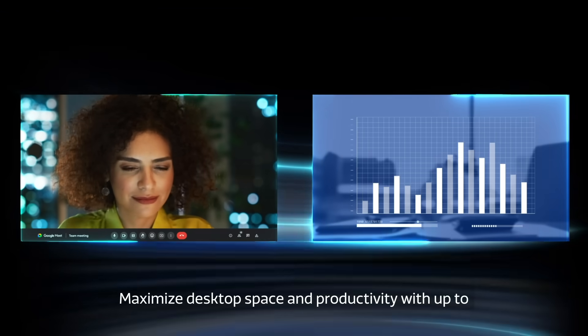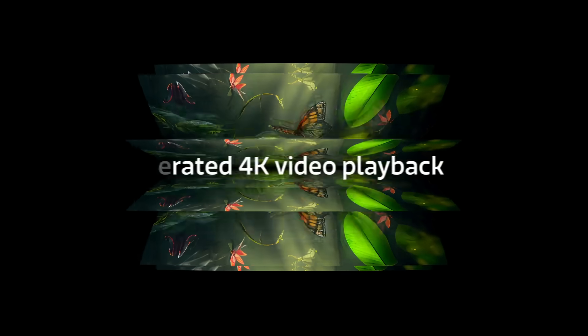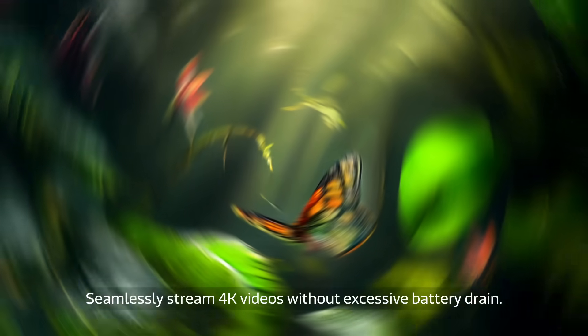Maximize desktop space and productivity with up to two 4K displays at once. Seamlessly stream 4K videos without excessive battery drain.